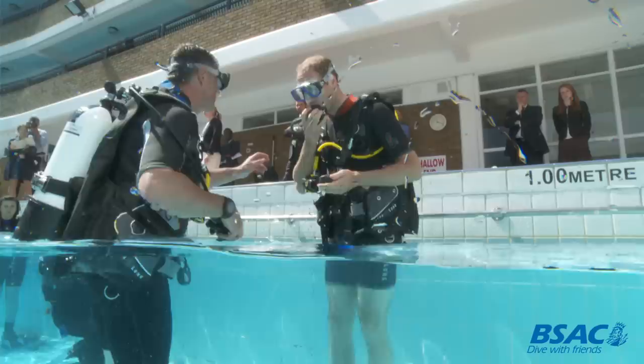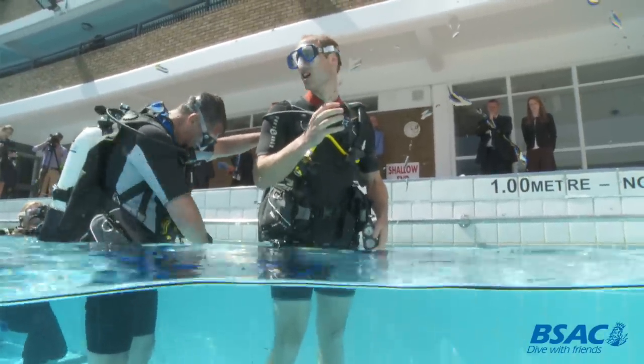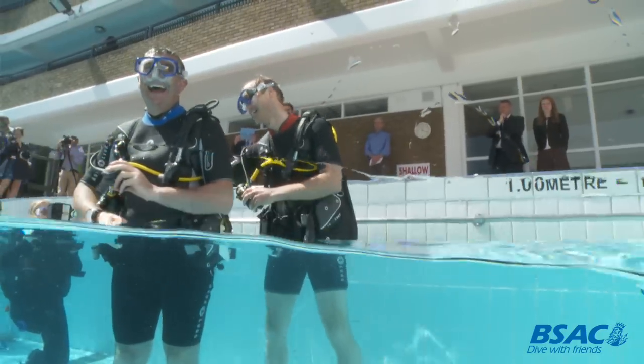We went on to the diving phase, which involved a group of both young and older divers led by myself and the Duke. I kitted him up, and unfortunately his air wasn't turned on — a little bit of a faux pas — but that was evident in the buddy check we did, so I had to turn his air on. And actually mine wasn't turned on either, so we had to turn that on too.